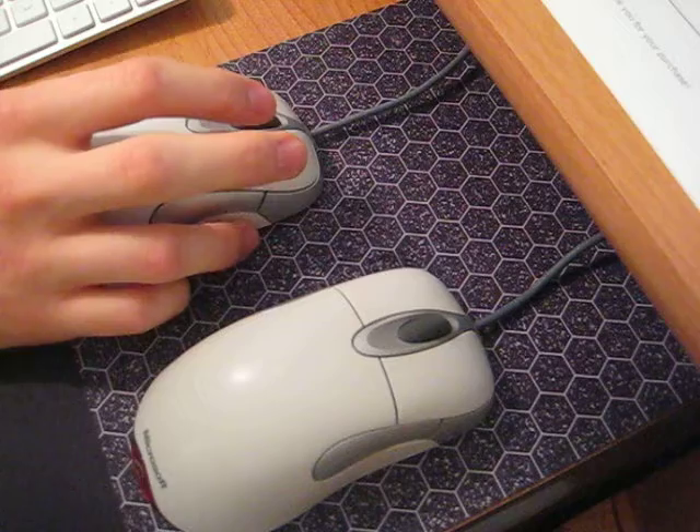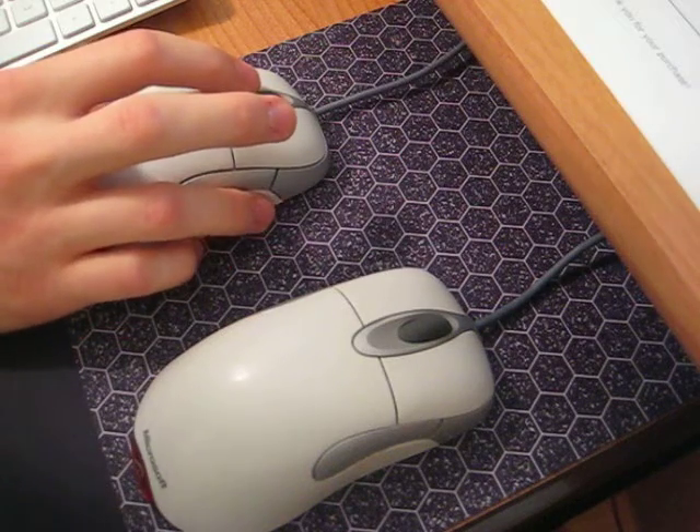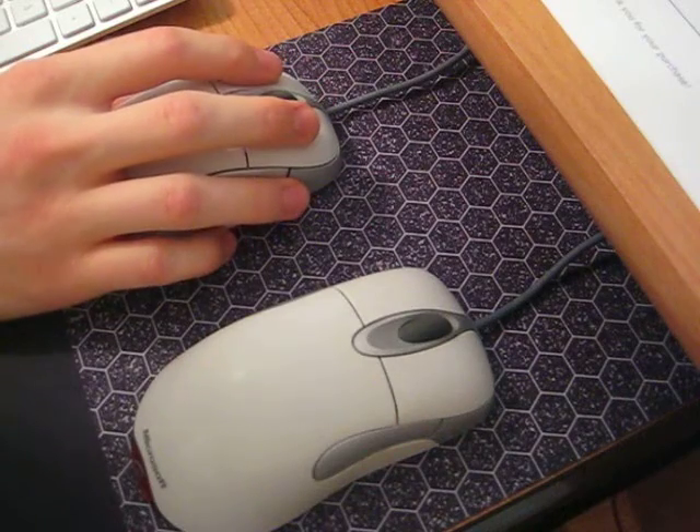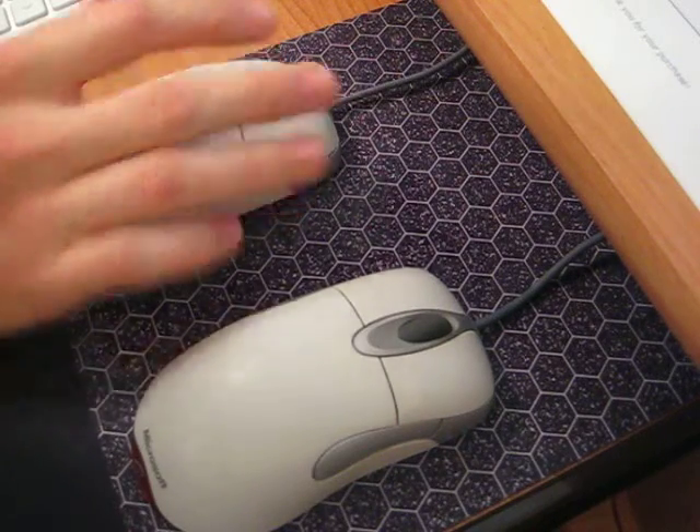The middle click isn't as quiet as I'd like it to be, but it is a bit quieter. Compare this to this.